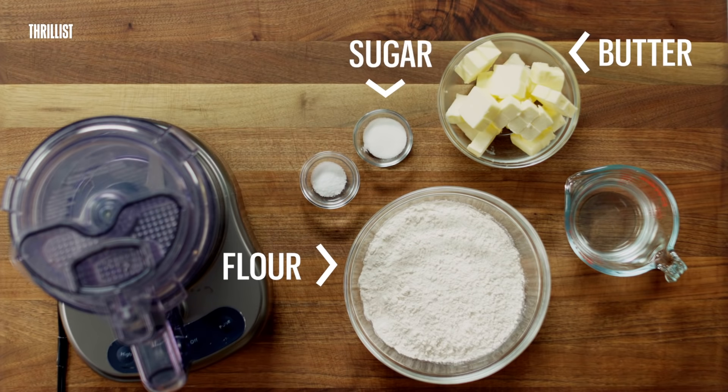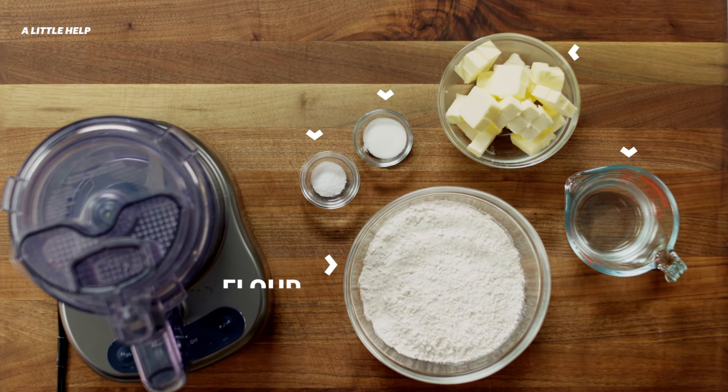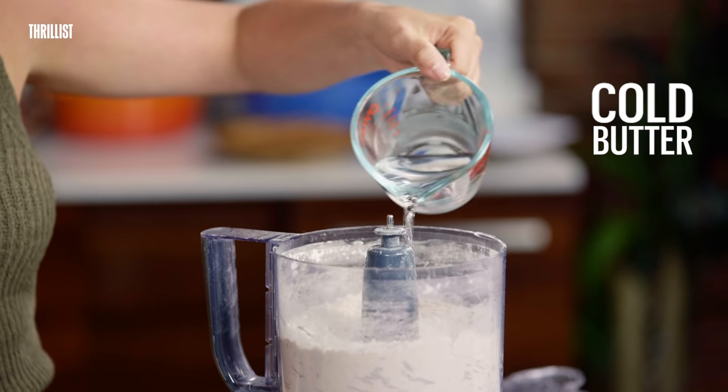Flour, butter, sugar, salt, water — you already have all this in your pantry, so why not, right? The keys here are cold butter and cold water, and not overworking your dough.